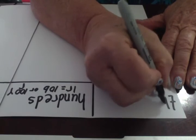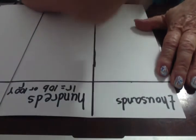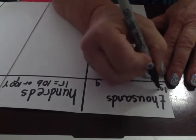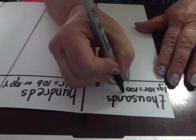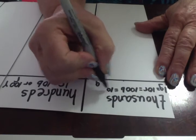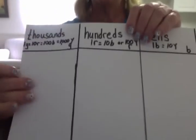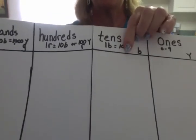Our last place value is thousands. And those chips are green. One green chip is equal to ten red chips, which is equal to 100 blue chips, which is equal to 1,000 yellow chips. So now we have labeled our place values, reminded ourselves what color each chip is, and what each place value means.